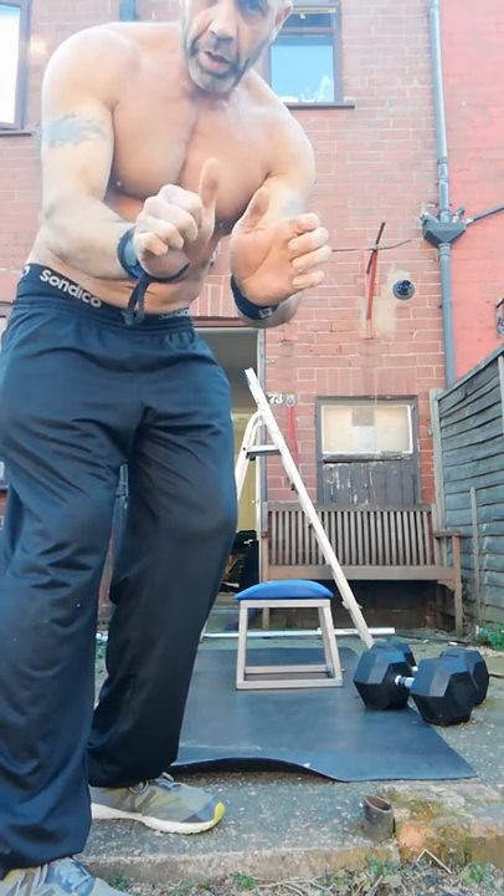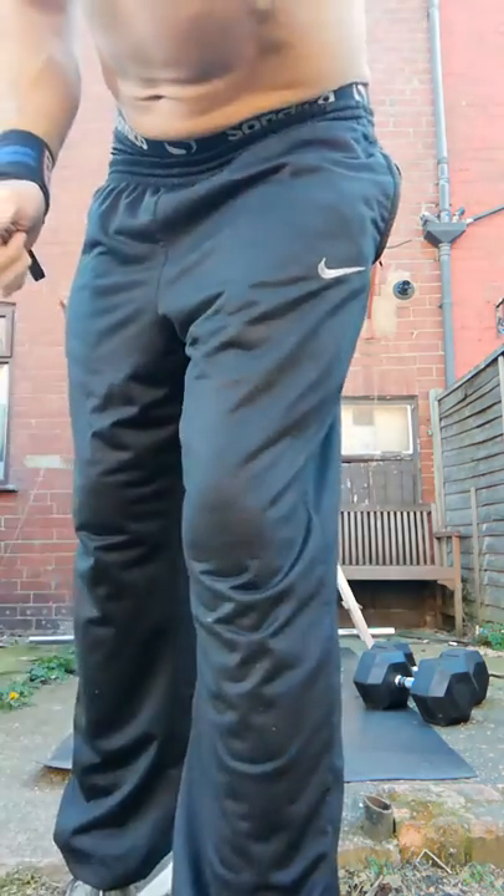Hold it like that. Stop letting your elbows fly out too much.